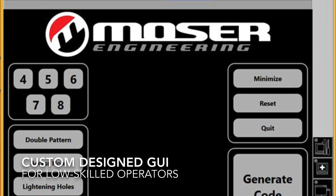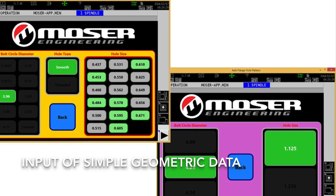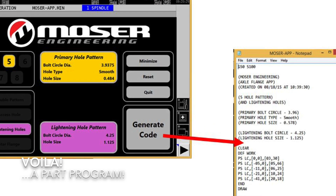Its open architecture application programming interface creates limitless possibilities. From a computer programming standpoint, any applications that can be created on a Windows PC can be used right at the machine tool. No other control on the market can offer such capability.